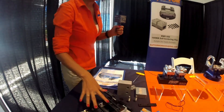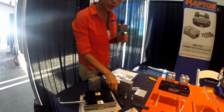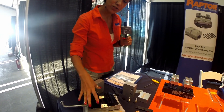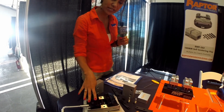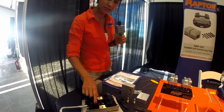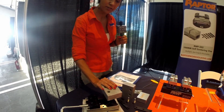Over here we've got our self-centering vise. These empty slots are so that you can put the insert jaws of your choice — you just bolt them down on both sides. We've got serrated jaws, dovetail jaws, and straight edge jaws. You can also remove these master jaws and put two soft jaws on there.